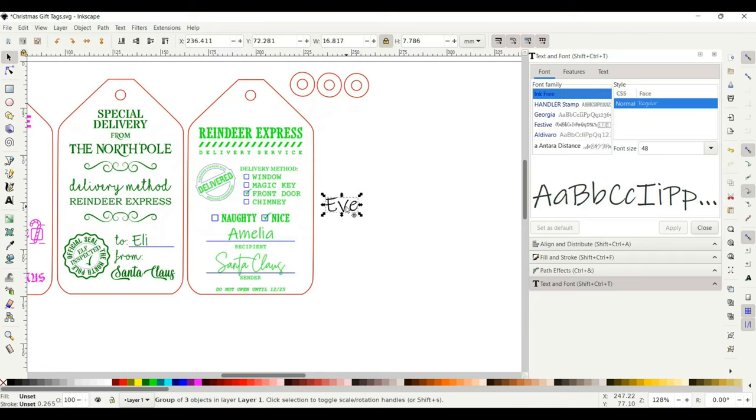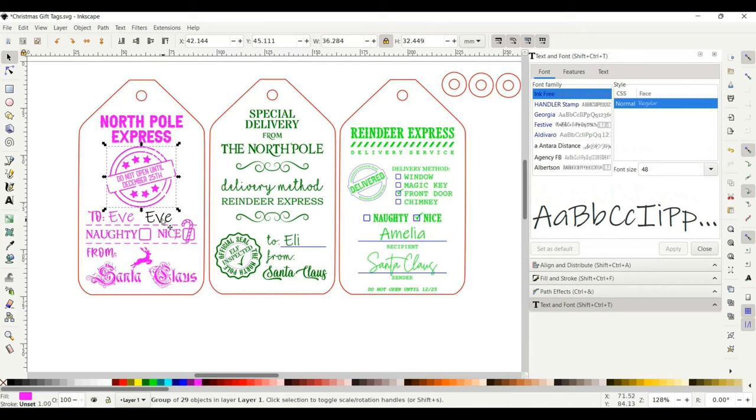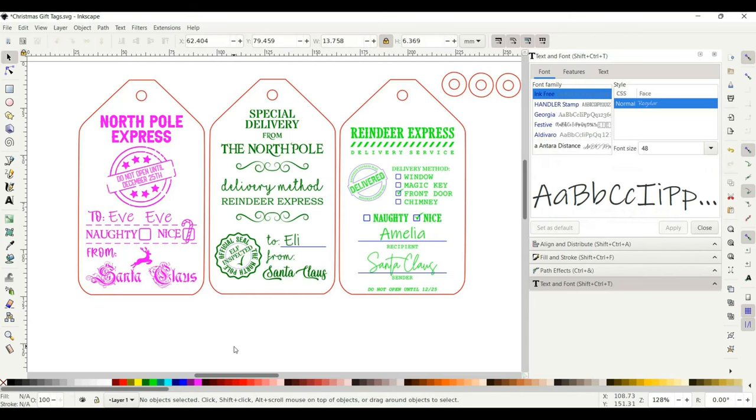Go ahead and drag the text over to wherever you want it. I already put text on these tags, but you can move it where you want and size it with the arrows however big or small you want. Then select a color for engraving — you can leave it black, but since I have this one as pink, you can select pink so it will all engrave at the same time. Go down and select pink, or right-click and set fill for the fill color. That is how you add text.